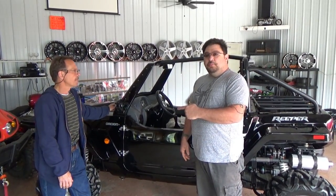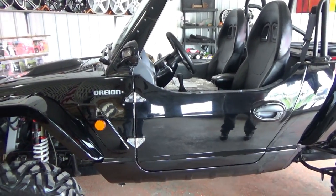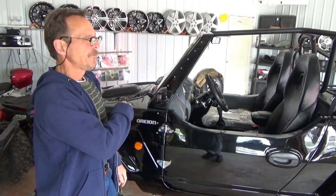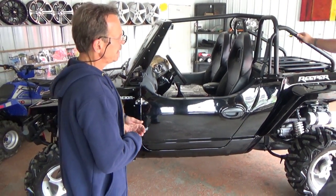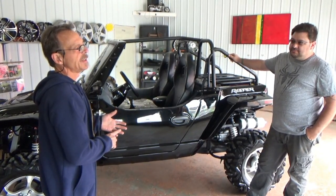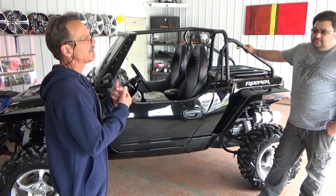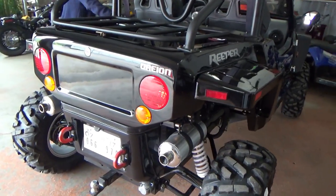We're down here with Randy. He's going to explain a little bit about what this Reaper has in it. The Reaper is an all-metal body. You have a metal skid plate from front to back. It has four-wheel disc brakes, independent suspension. You've got two-wheel drive, four-wheel drive, and you can also lock all four differentials in. You can even lock the front end and not the back, or lock the back end and not the front. As far as I know, it's the only one that you can do that with.